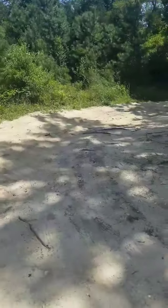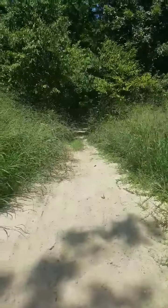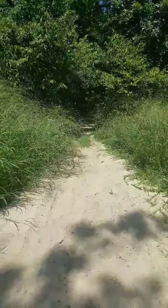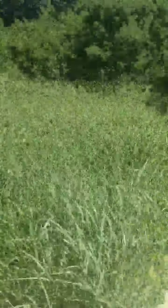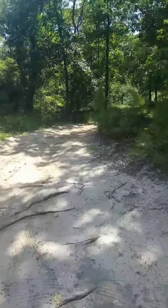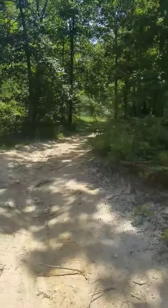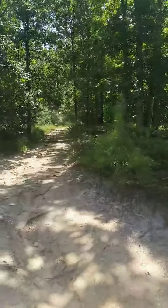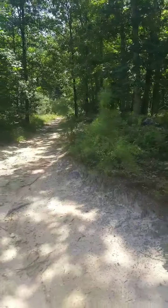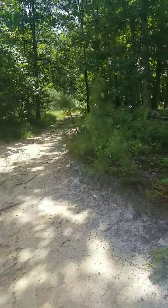This road comes right up to this intersection, or T, if you will. That road runs right on down into the woods right there. And then it comes on over, and this road continues right on up through here and right on down through the woods there. That leads to another couple intersections that lead to fields and travel routes and what have you.